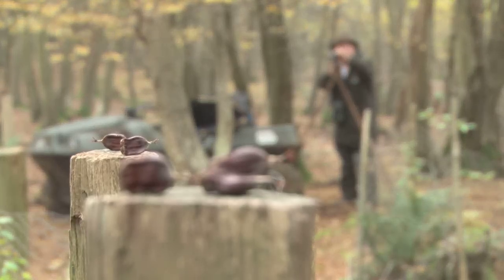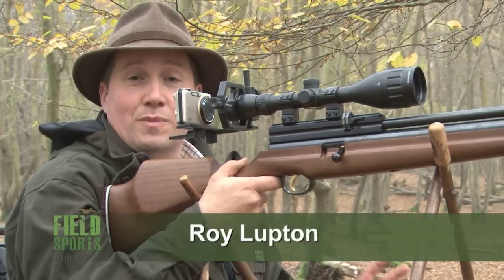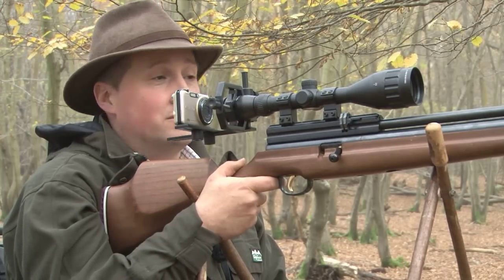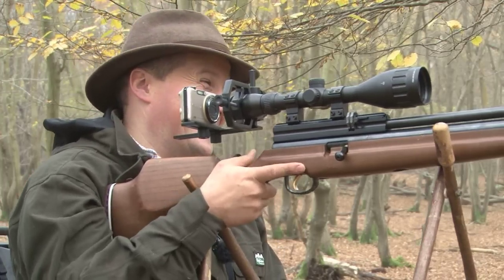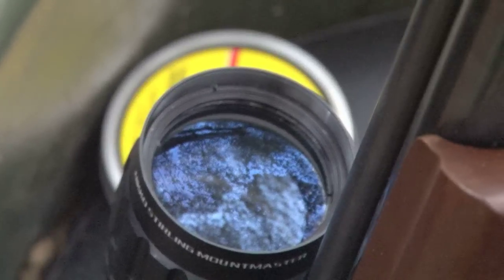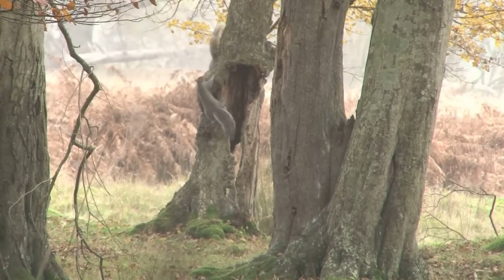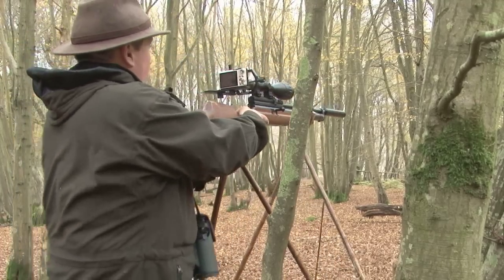We start in woodland in Sussex and Roy is getting his eye in. Before we go have a look in the woods, I want to make sure the air rifle is spot on and shooting true. So what better way than shooting the squirrel's nuts. We are in the area where we have been stalking quite a lot and noticed a huge population of squirrels. The squirrels are here but they're not sitting still long enough for us to get the camera set up on the scope, get it in focus, then shoot. Roy takes his frustrations out on some more nuts.